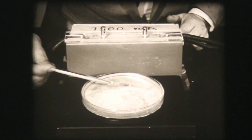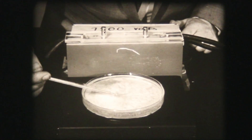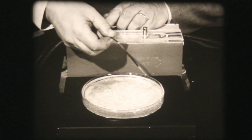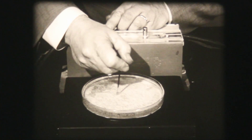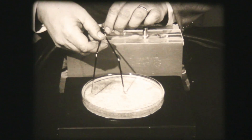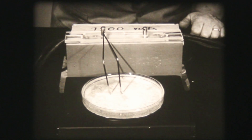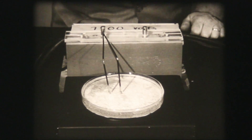In the previous experiments, we were using both terminals of the transformer, thus producing an opposite charge on each of the electrodes. Now, suppose we connect two electrodes to a single terminal, thus producing an identical charge on both electrodes. Now, let us see the type of field pattern we will get in this case. Watch the seeds align themselves with the electric field. The lines of force indicate repulsion and do not form a dipole pattern.